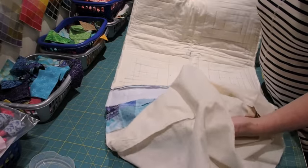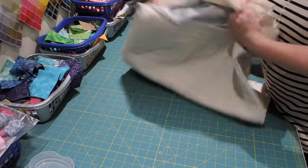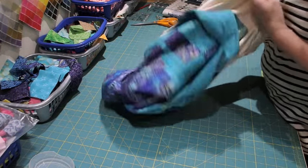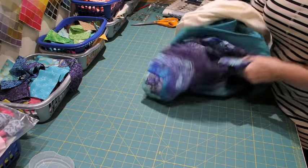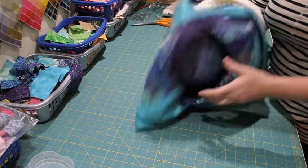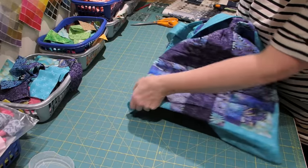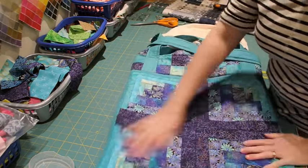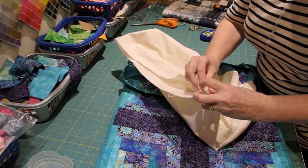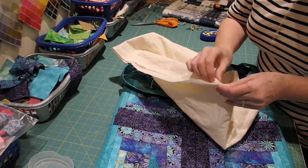The bag is now nearly complete. I've sewn it together, clipped the bottom corners, and it's just a case of turning it through the opening I left in the lining. I'm just going to pull it through and push the bottom corners out. I'm not going to give it a gusset because it's for a cutting mat, so I want the bag to lie quite flat. Now the lining — I'm just going to turn it back on itself, pin it in place, and seam it close to the fold.